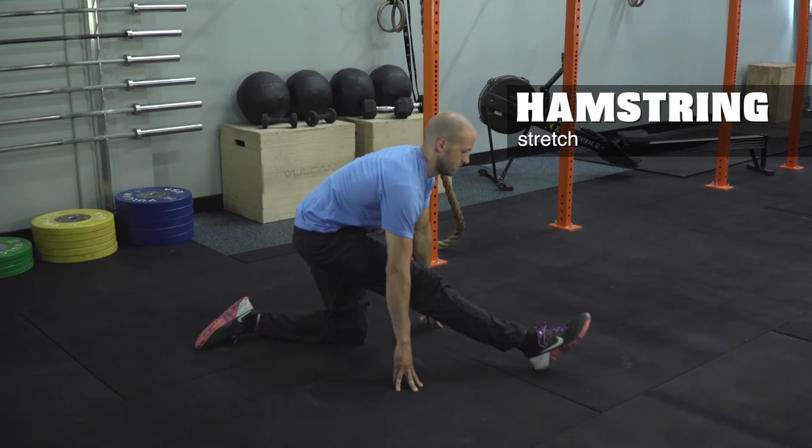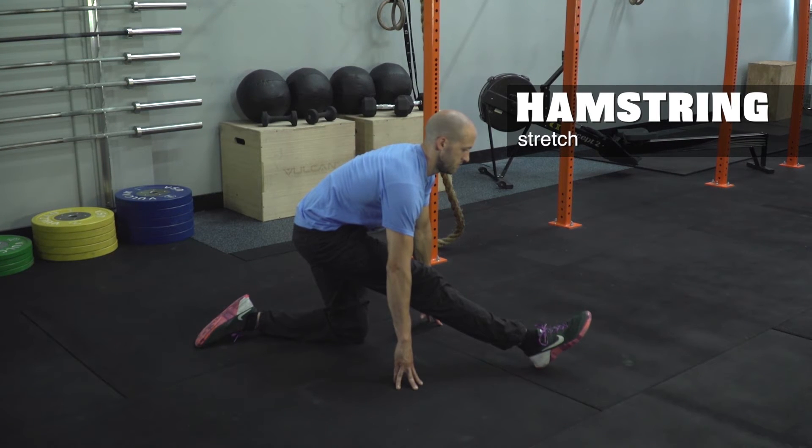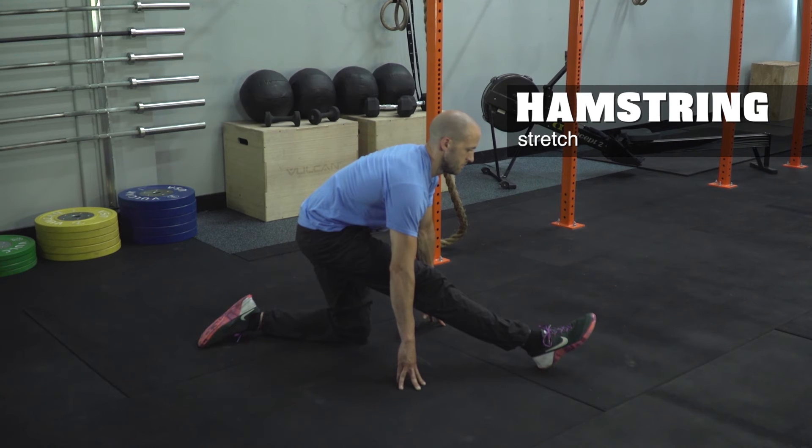Hamstring stretch: start on the floor with one leg extended out. Your front foot's toe should be pointed up towards the ceiling, and your butt draws back over your back heel. This is a great stretch for the hamstring.